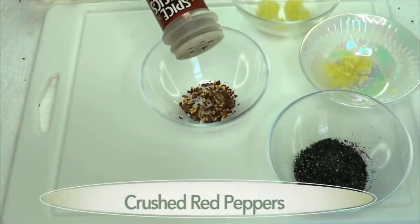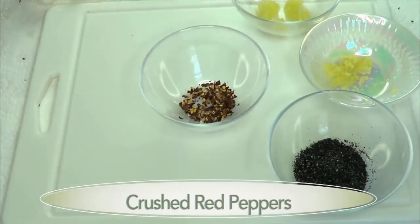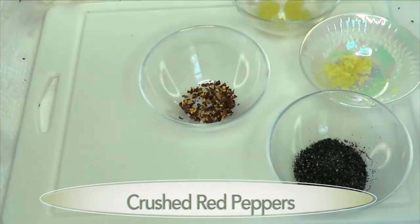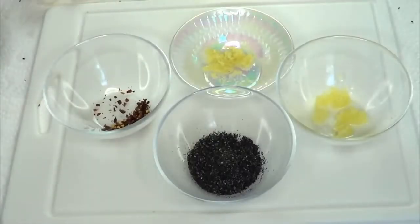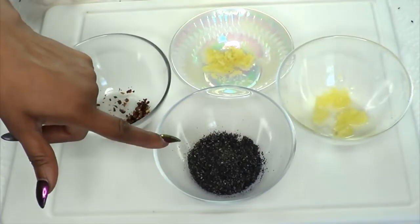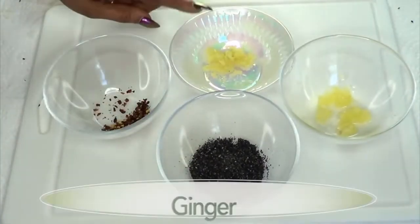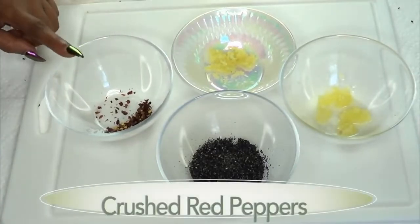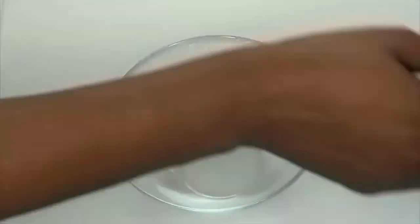You're going to use pepper to your liking. I'm using crushed red peppers — you can use cayenne pepper or any hot pepper that you have. And here we have all four ingredients: our black seeds, our lemon, our ginger, and our crushed red pepper.